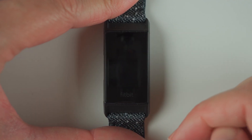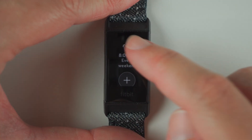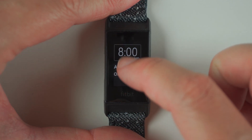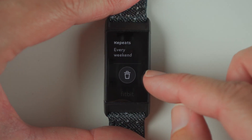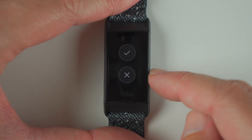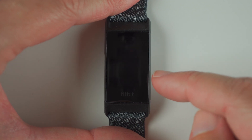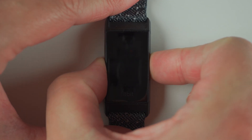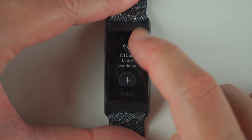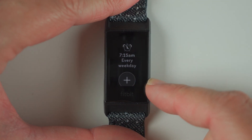So again, you can add up to eight alarms. Now if you want to delete an alarm, all you have to do is press on the alarm, scroll down all the way until you see the trash can sign, and then tap on the trash can sign. You'll need to either confirm or go back if you don't actually want to delete it. Let's say you do want to delete, so we'll tap on the check mark. Now you can see we're back to having our single 7:15 AM every weekday alarm.